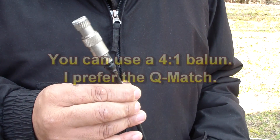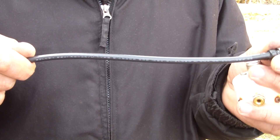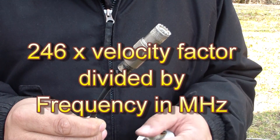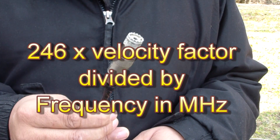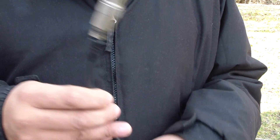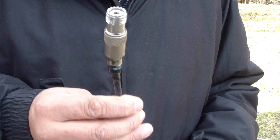I just finished building my Q-Match. Remember, the Q-Match is 75-ohm cable. It's a quarter wavelength. The formula is 246 times the velocity factor divided by the frequency. In this case, it's 246 times 0.66 divided by the frequency, which is 14,205 — and that gives you the length. It comes out to about 11 feet 5 inches, or a little bit more — like 5 and 1/8 inches or so.